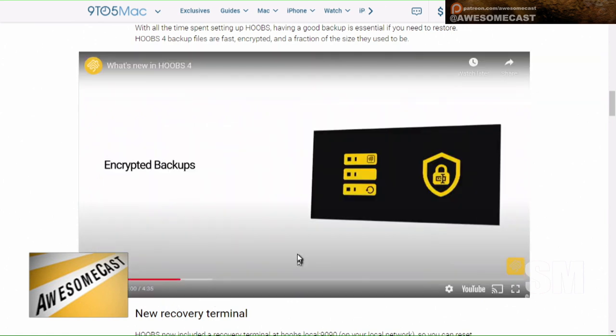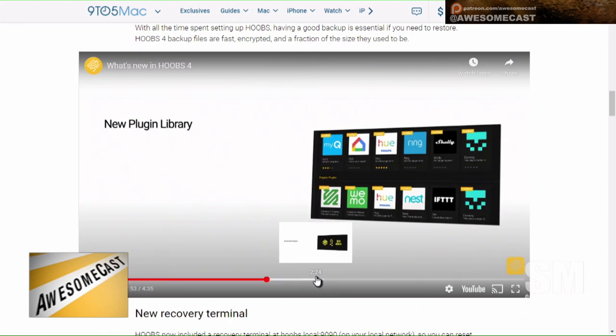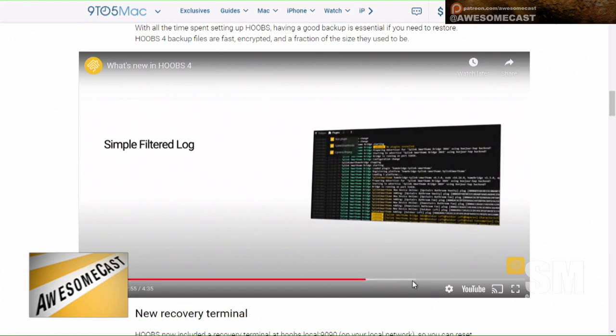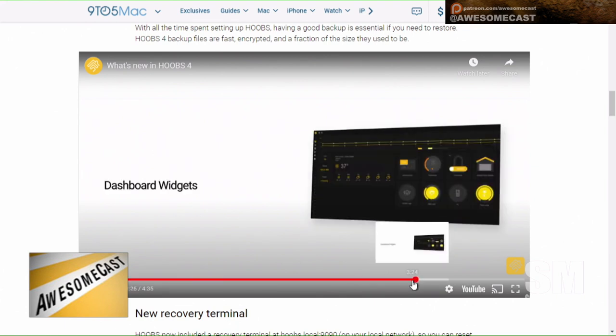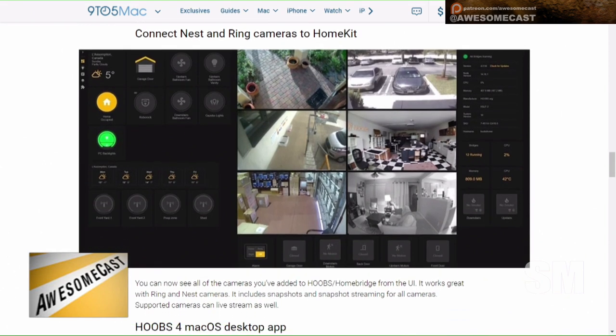This makes everything just work magically together. It's super nice if you got into home automation tech early, or if you have certain companies — like Google — that are never going to make their stuff 100% HomeKit friendly. This will take all your old Nest devices, old cameras that maybe require a proprietary app, and bring them into HomeKit. You can have a multi-display with all your cameras and make it look like you're sitting at the helm of your command center.